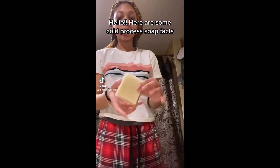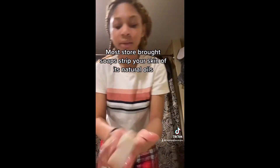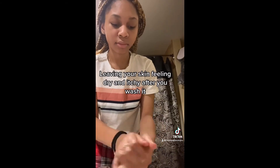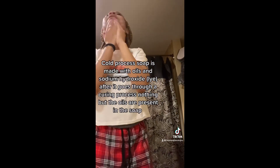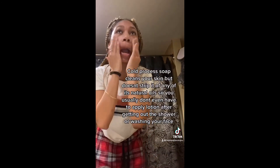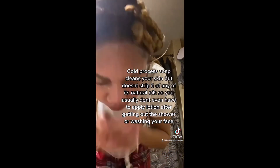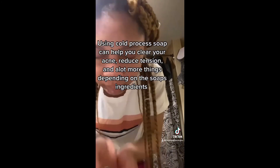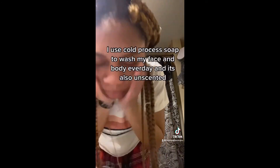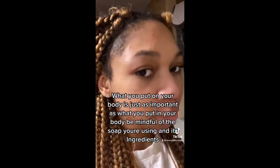Here are some cold process soap facts. Most store-bought soaps strip your skin of its natural oils, leaving your skin feeling dry and itchy after you wash. Cold process soap is made with oils and sodium hydroxide lye; after it goes through a curing process, nothing but the oils are present in the soap. It cleans your skin but doesn't strip its natural oils, so you usually don't even have to apply lotion after showering. Using cold process soap can help clear acne, reduce tension, and more depending on the soap's ingredients. What you put on your body is just as important as what you put in your body — be mindful of the soap you're using and its ingredients.